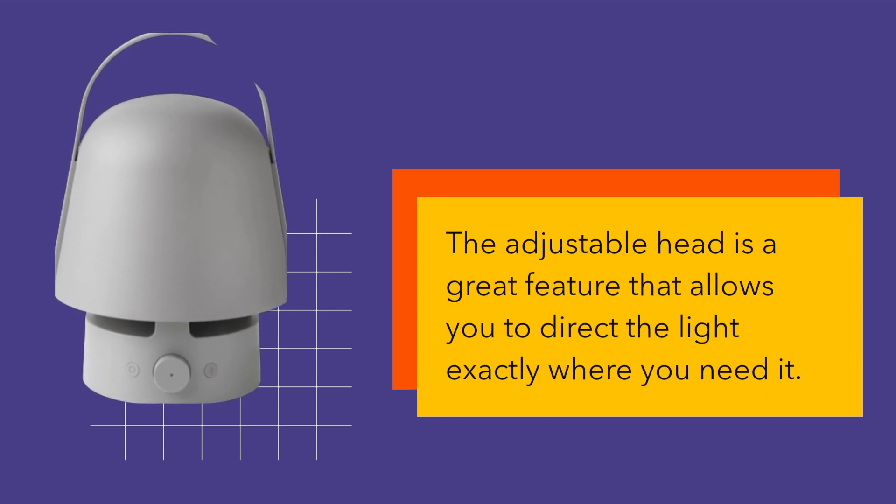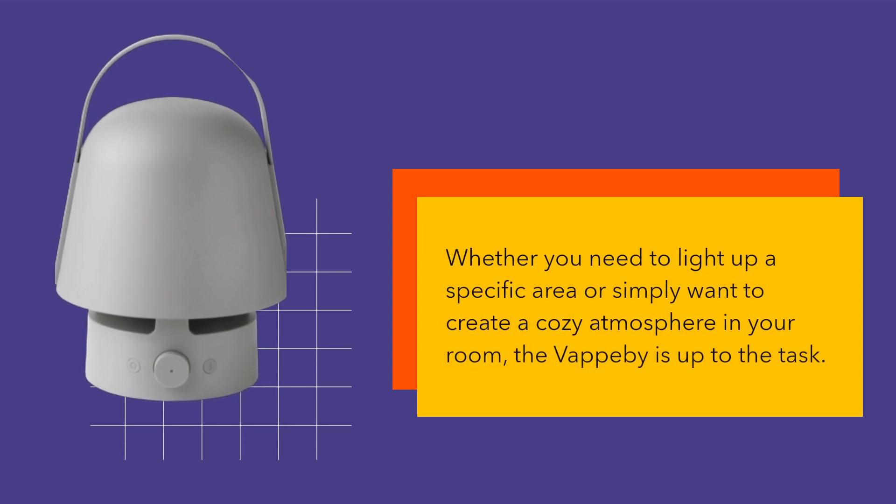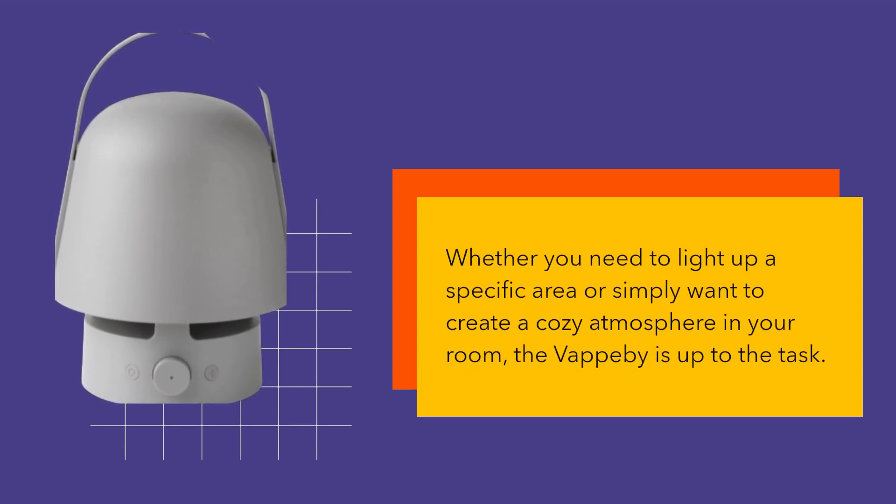The adjustable head is a great feature that allows you to direct the light exactly where you need it. Whether you need to light up a specific area or simply want to create a cozy atmosphere in your room, the Vapobi is up to the task.